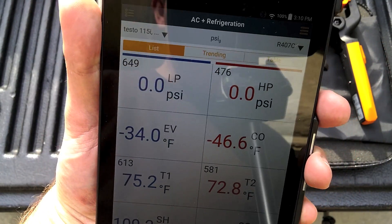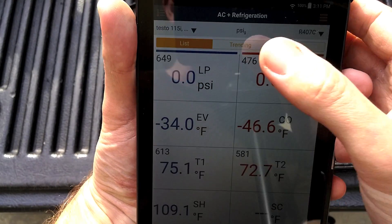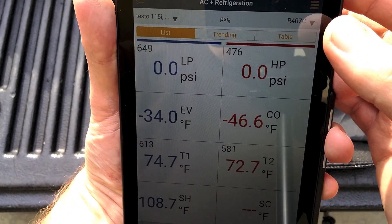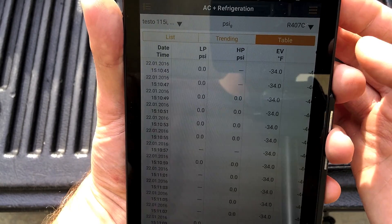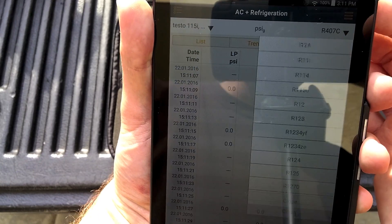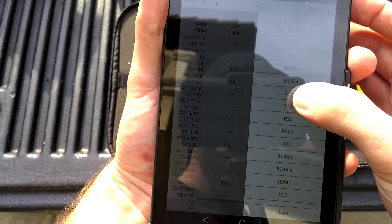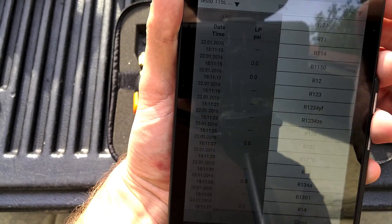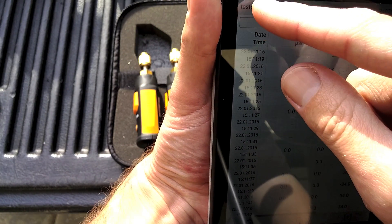Definitely pretty cool. The app is kind of the same as the 550 app. You can change your refrigerants — they're all listed. I just have it set on 407C. I was playing around with this a little earlier.